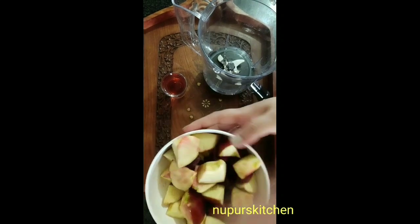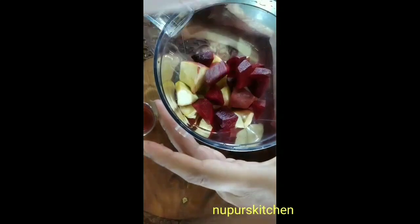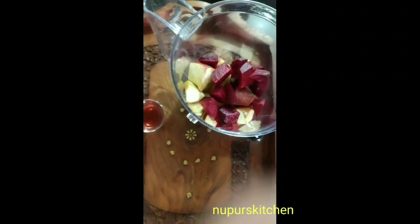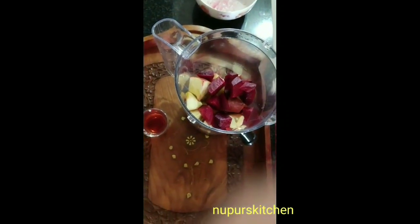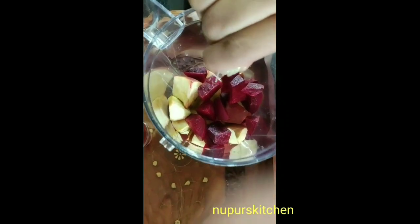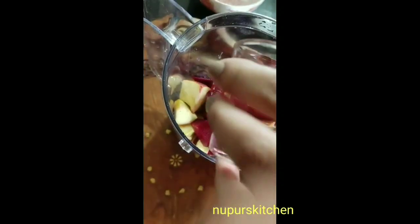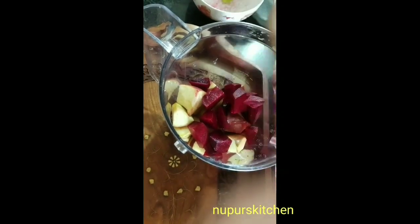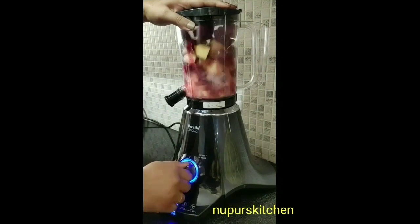Now let's see how to prepare this beetroot apple smoothie. I have chopped beetroots and apple into small pieces and now I am transferring them into a blender jar. We'll also add some drops of lemon and some cranberry juice, or water, or any other juice you are using. Now let's blend it well.